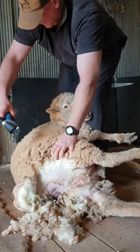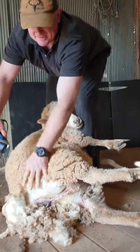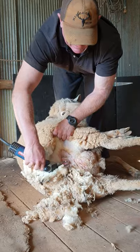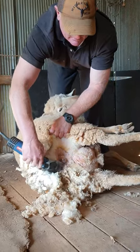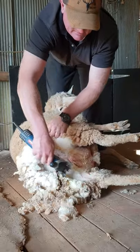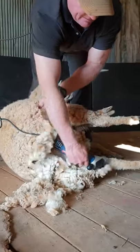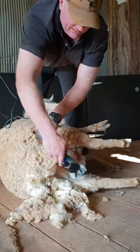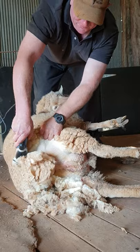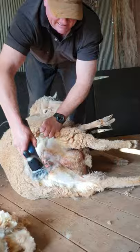We move back in with our right foot and keep that foot there so she can't get up. We go over the top of the tail, keeping the comb on the skin. We go across the tail again with another half blow, and that clears all that wool out there.